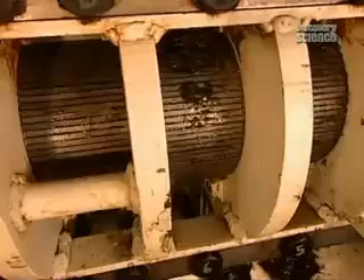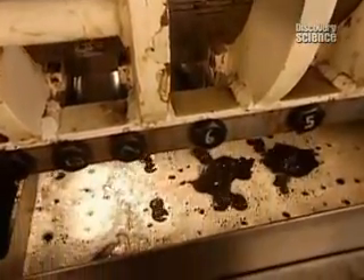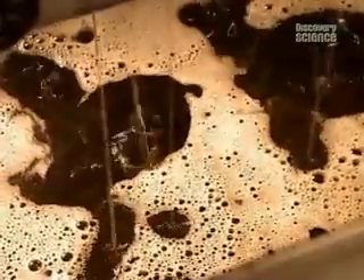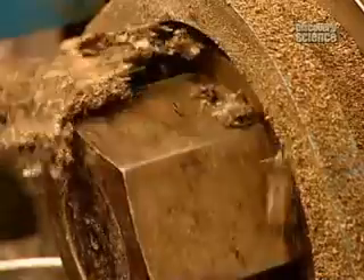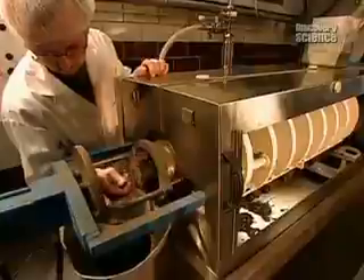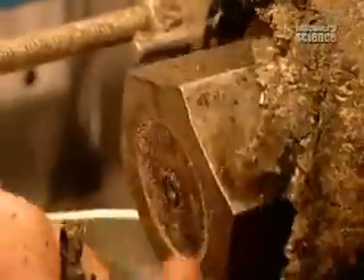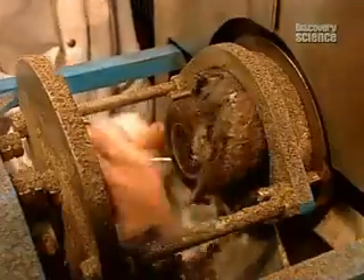100 kilos of seeds per hour go through the press, producing some 38 litres of oil — low volume, but high quality. The seed residue, called seed cakes, is later sold for animal feed. It's key to monitoring temperature: if the seed cakes are too warm, that means heat is building up, and the exit is opened wider to reduce the inside pressure.